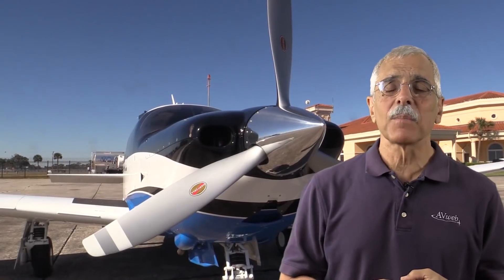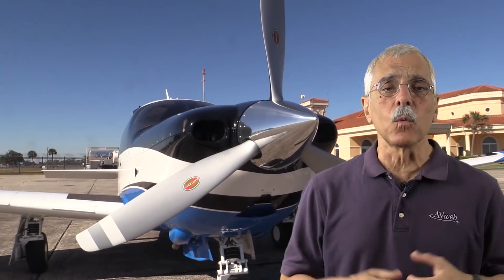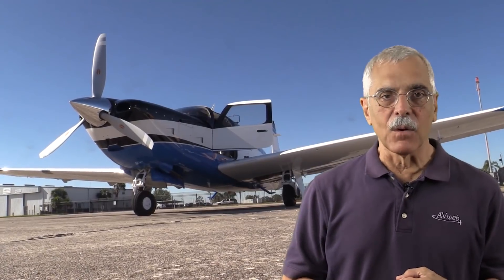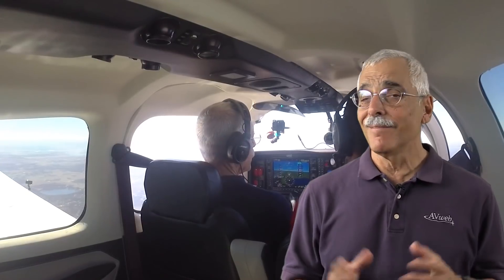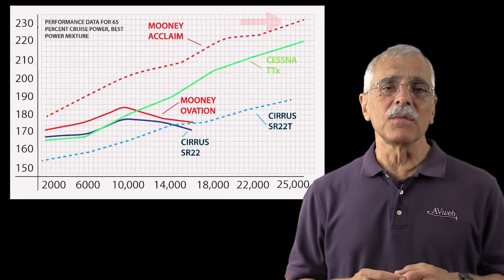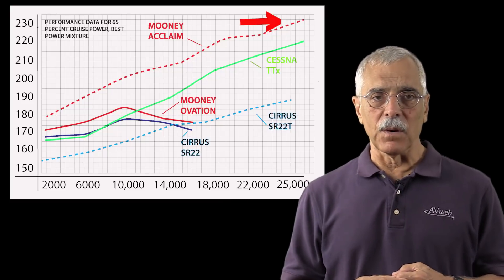Why is the Mooney faster? Smaller frontal area and less drag, plus retracted wheels. The Mooney also just has a smaller cabin. As for the Acclaim Ultra, it totally leaves everything else for dead in the low flight levels — it's a full 30 knots faster than the Cirrus. The Mooney pilot can apply that old joke about Cirrus taking bird strikes from the rear — totally unfair, but when you pay $700,000 for an airplane, you might as well use your bragging rights.